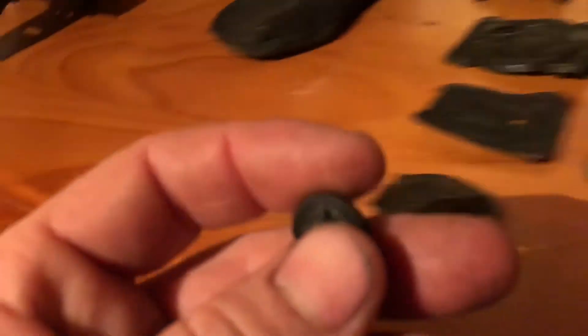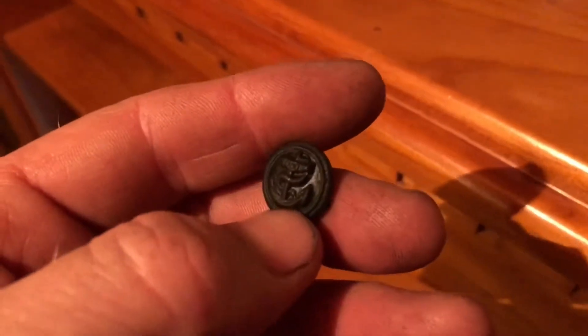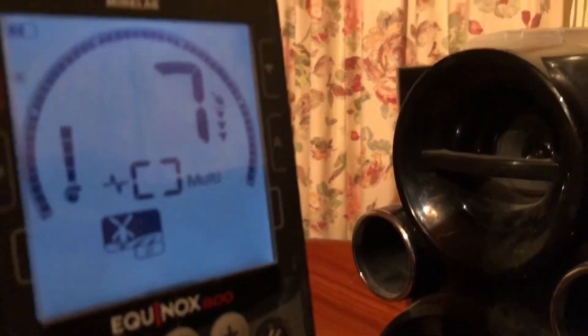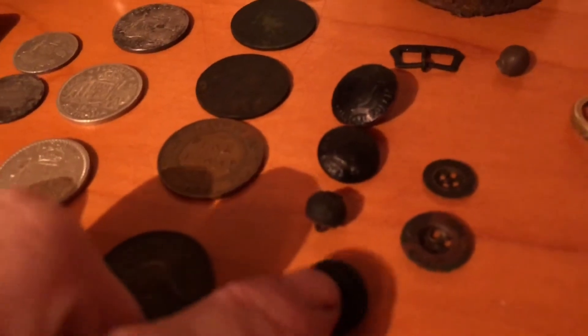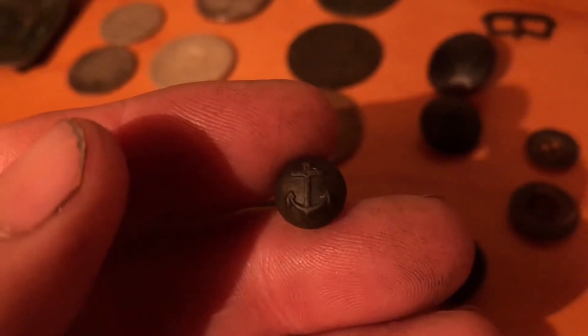We've got this little anchor button. And that's for that. Be surprised the difference between this one and this little one, also a little anchor button.